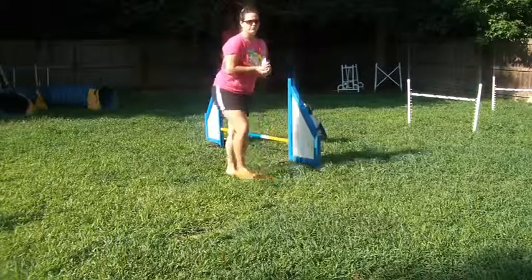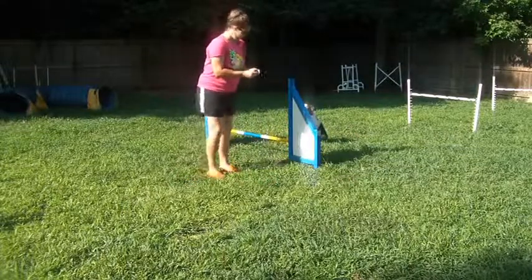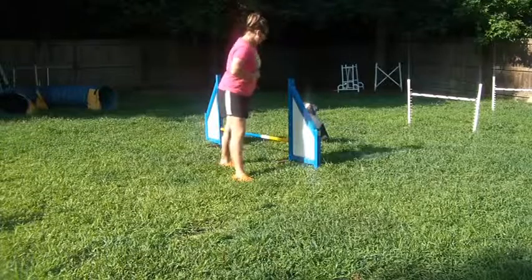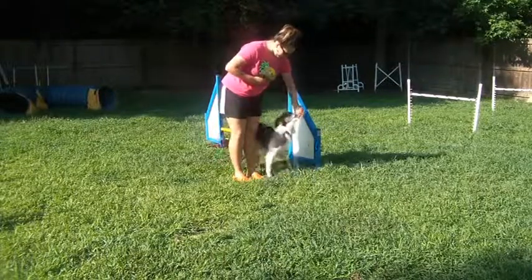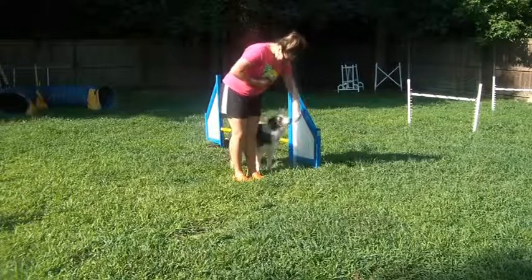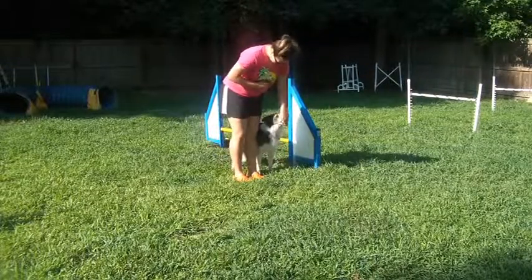Treats are the best thing to use for this exercise — it's just easier to reward. Start with a foot back, and as he jumps, step forward. He's lunging a little forward; we want him staying here.